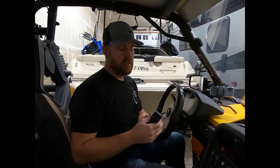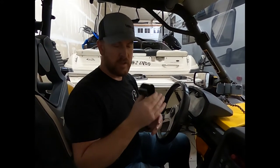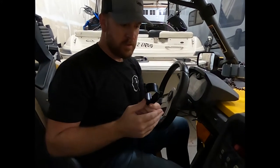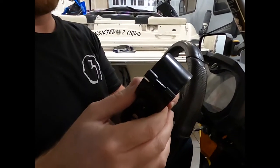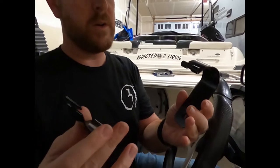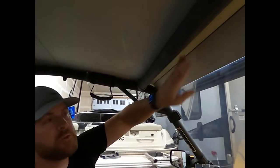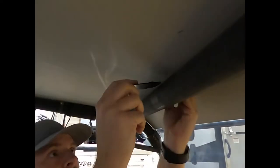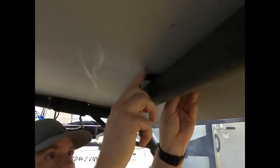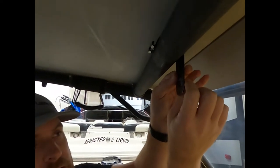We're going to install this thing. It seems like a super simple design — we've just got our bar clamp and the mirror attaches to it. I really like the design of this bar clamp; it's a two-piece clamp so we can take it apart and sneak it around the bar. This is especially helpful if you've got a roof in place like I do. You want the flat side with the nut facing your windshield or the front of the vehicle.